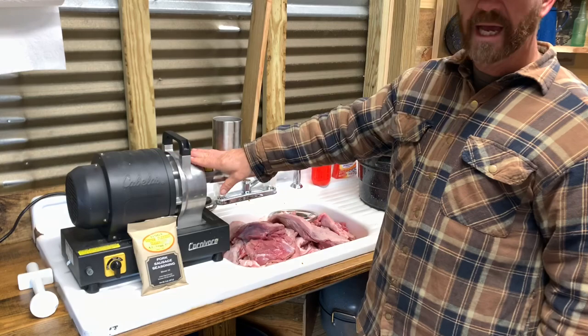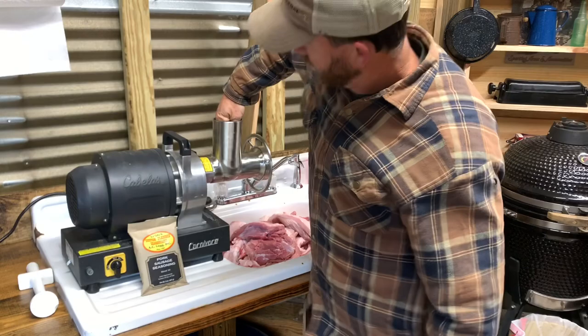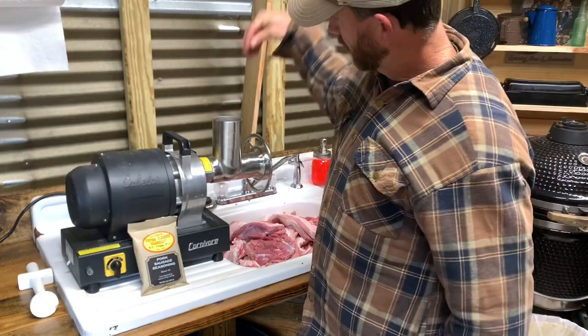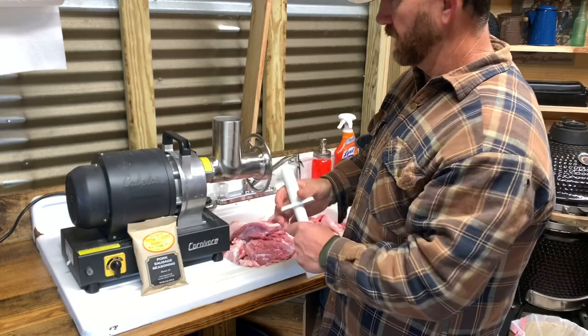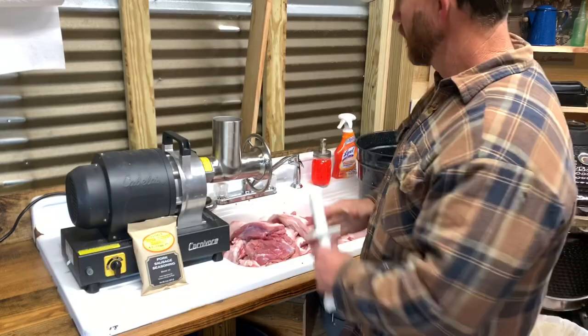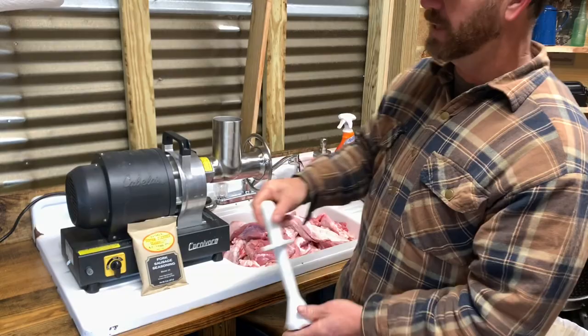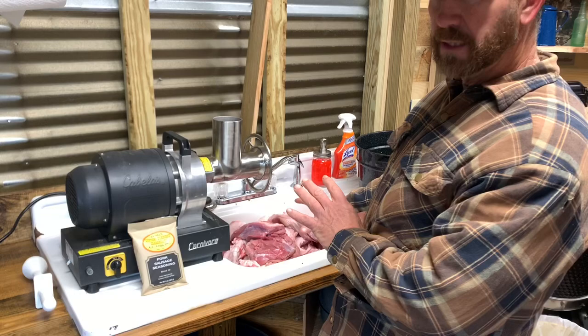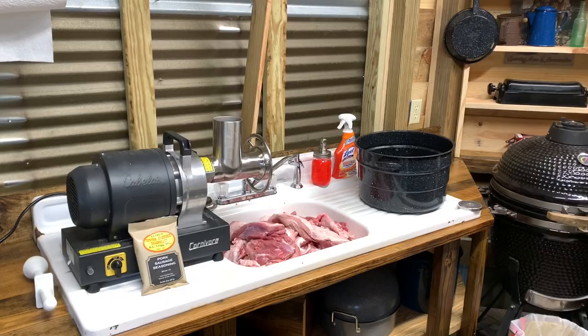Some folks were asking — I think this is a 22 and I think this is like a horse and a half on the motor, so it's pretty strong. As fast as you can poke it in there it will grind it up. Be careful though — if it ever gets a hold of you, that auger will pull you right in. My hands are big enough that mine won't fit in there, but for people with smaller hands that's what the pusher tool is for. Just make sure before you put your hand near there that you use the safety pusher because it will suck you in and grind you up.